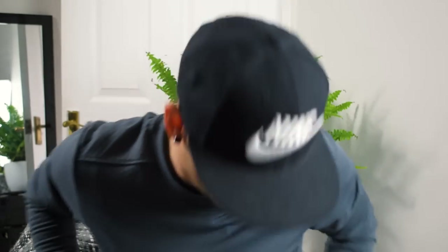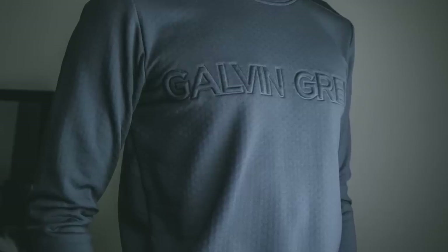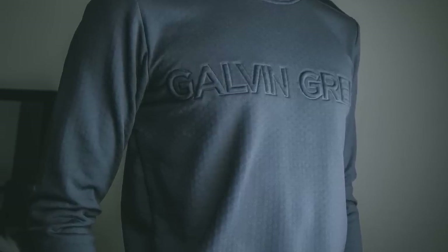Moving on to my two favourite pieces — their mid-layer section. First is the insulating layer, which they call the insular. We'll go through this Drago jumper first. This is more something I'd personally not wear on the golf course, though you definitely could — nothing wrong with wearing a jumper. It works really well.